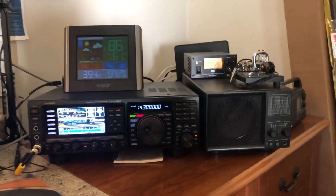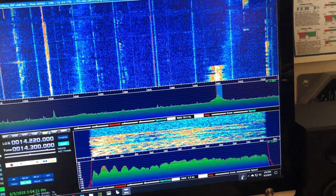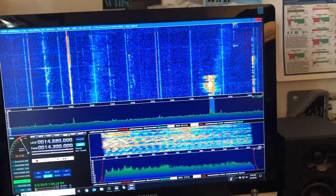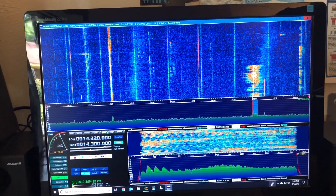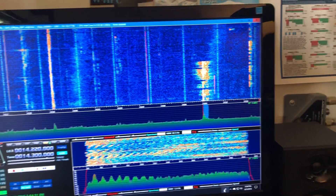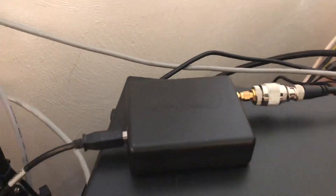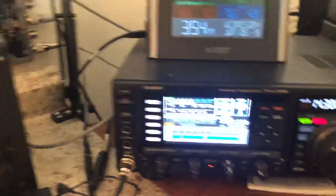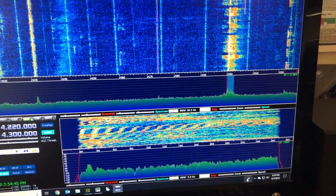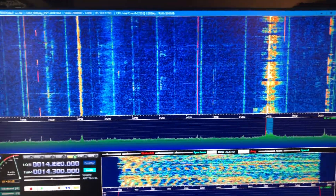I'm using HDSDR software with my SDRplay RSP1, which is the first, the original one, and it works just great. I have it plugged into the RX out port because the IF port is reversed and I can't figure out in the software where to reverse it.